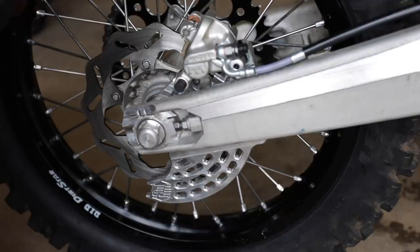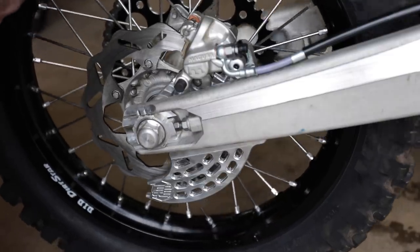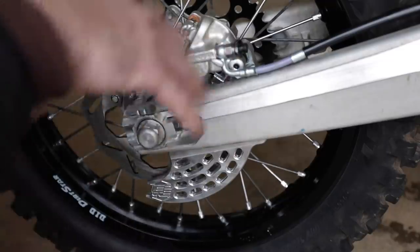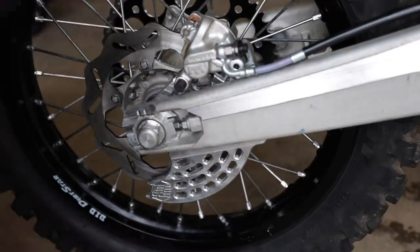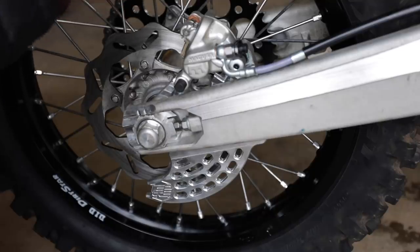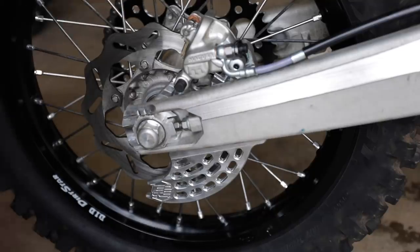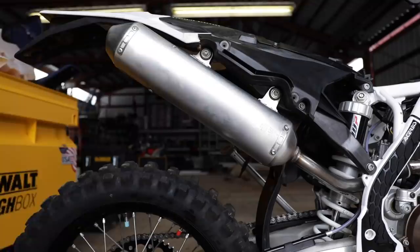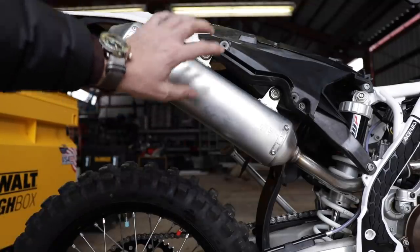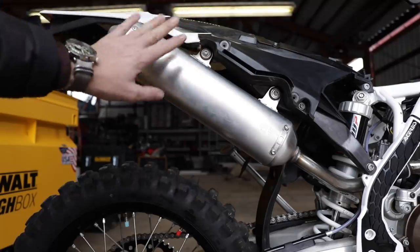The tubeless tire system in here is one of the most amazing things I've ever ridden. I'm running three and a half pounds of pressure. The traction is unbelievable. I was riding the other day on slippery stuff, watching other guys paddle with their feet spinning out on a steep muddy hill running 15 pounds of pressure. At three and a half pounds, it just crawls up there like a track — didn't even spin. Absolutely incredible.